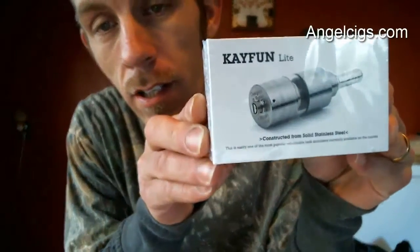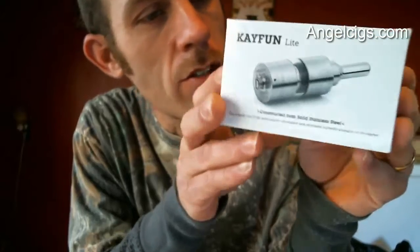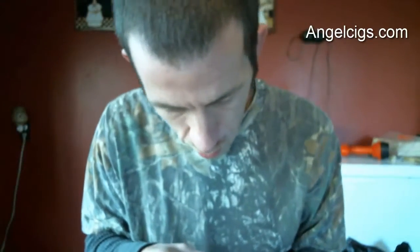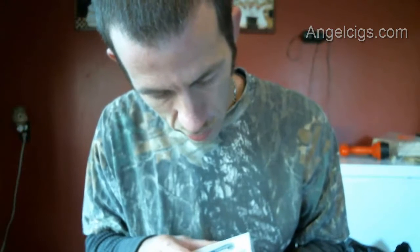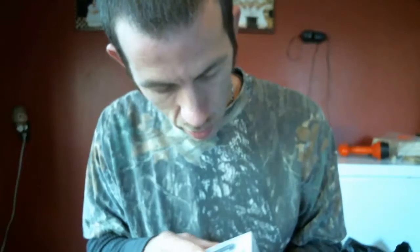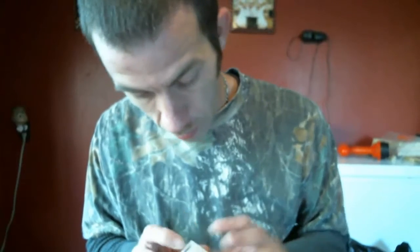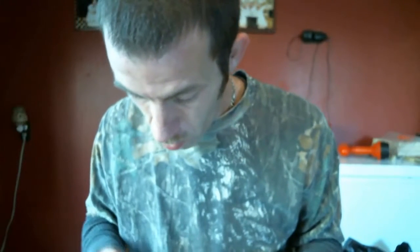Hello folks, welcome back to another Mod Your Vape review. Today we will be reviewing the K-Fun light from angelsigs.com. This is a clone - we're going to jump into this and show you the build construction of it, then take it apart, show you each single part, build a coil for it, and vape on it and let you know how it vapes.